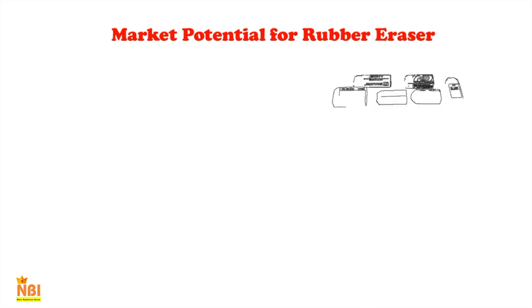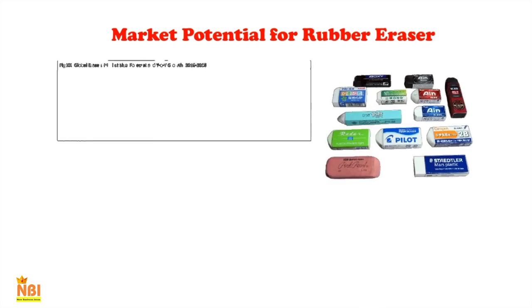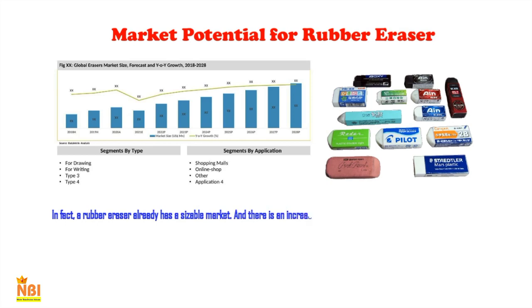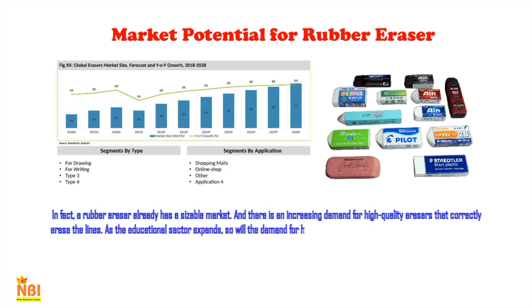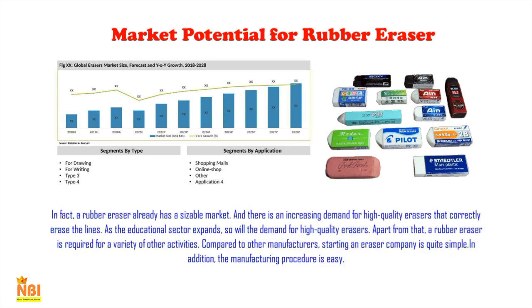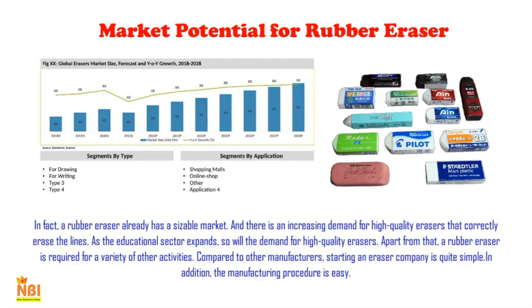Regarding market potential, a rubber eraser already has a sizable market and there is increasing demand for high-quality erasers that correctly erase lines. Additionally, the endpoints of some wooden pencils are covered in rubber. As the educational sector expands, so will the demand for high-quality erasers. Rubbers are also commonly used by tailors and bookkeepers. Compared to other manufacturers, starting an eraser company is quite simple — you can run the machine with just two to three raw materials, and the manufacturing procedure is easy.